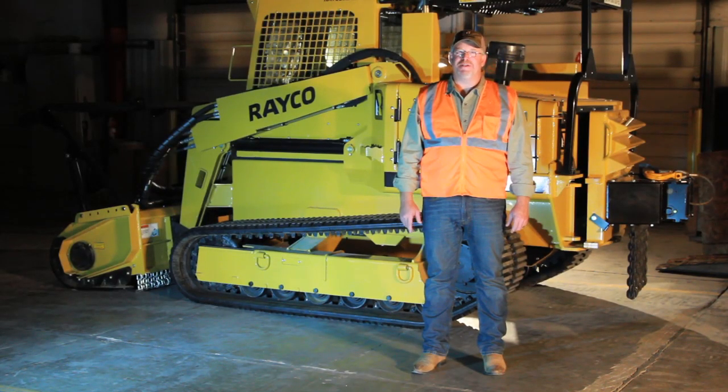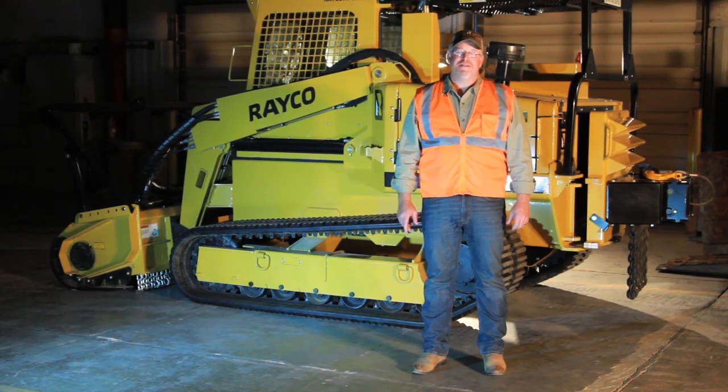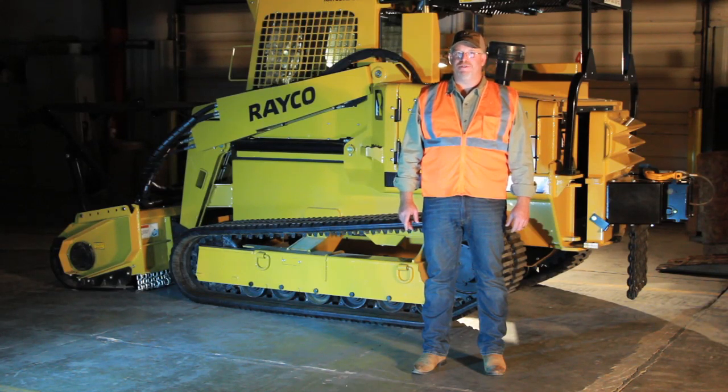Hi, I'm Earl Gress with Rayco Manufacturing. Today we're going to talk about the daily and hourly maintenance and operation of the C100LGP steel track mulcher and the C100R rubber track mulcher.